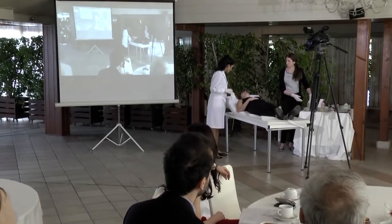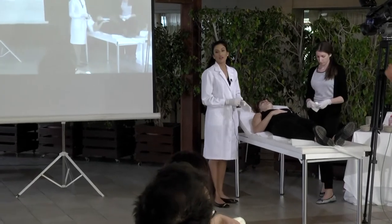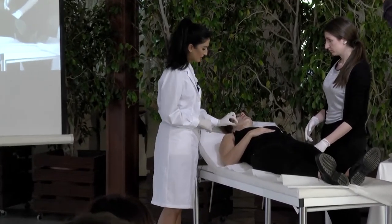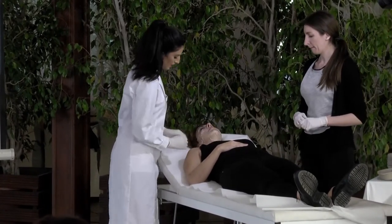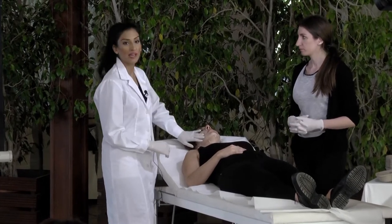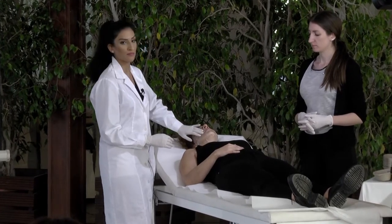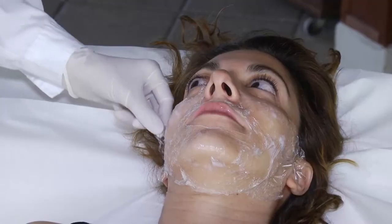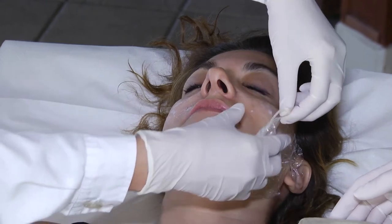How old are you? She's 40 years old. You have a bit of sagging skin which you can feel here. Right now we have prepared the patient with the EMLA for approximately one hour, then put plastic — it creates a double effect of the EMLA — so we're just going to remove it, clean up, and then start.